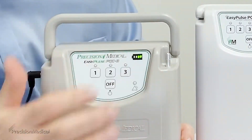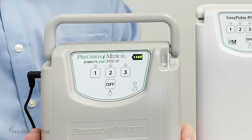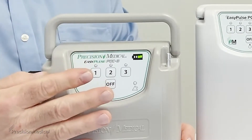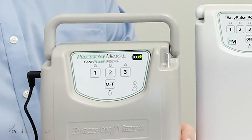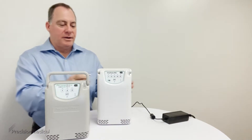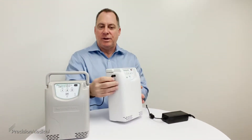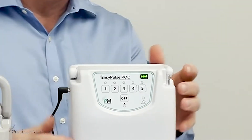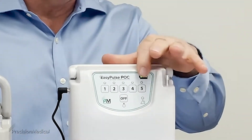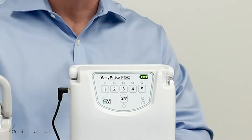When you plug it in, the battery indicator will light up. There are four lights total — when all four lights are lit up, the device is fully charged. As you can see on this device, all four indicators are lit up, meaning it is fully charged and ready to use.